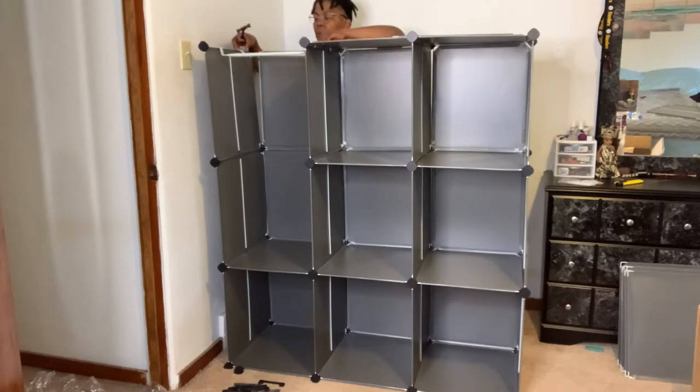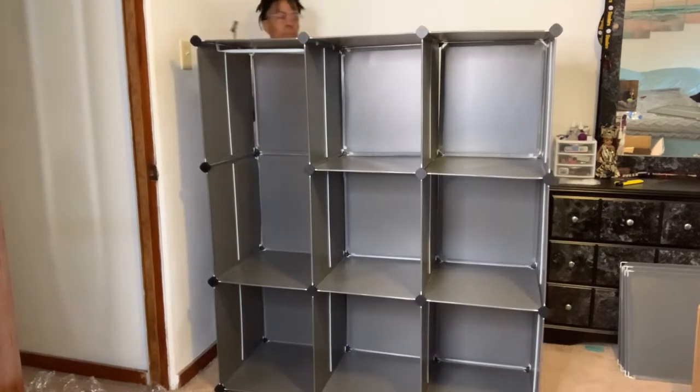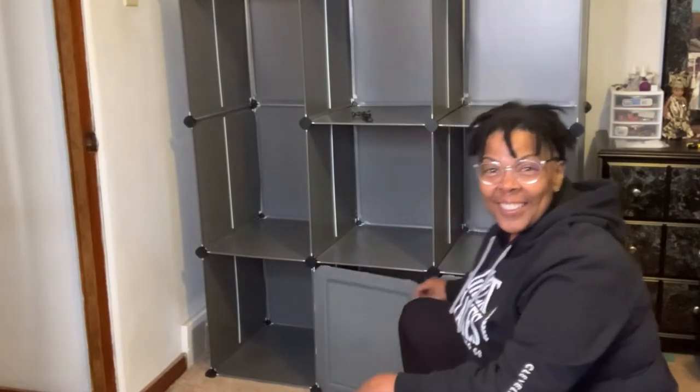And this is the section that I'll be using for hanging items. And this is how simple it is to install the hanging rods. This wardrobe organizer is great for keeping your home clean, tidy, and beautiful.